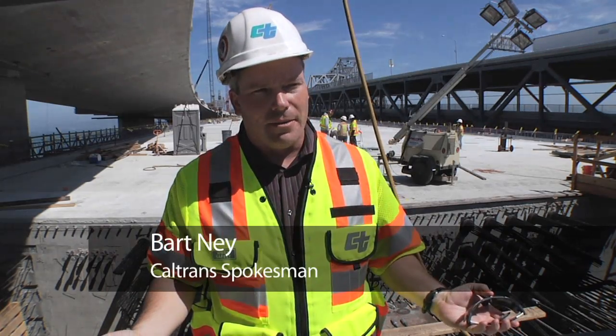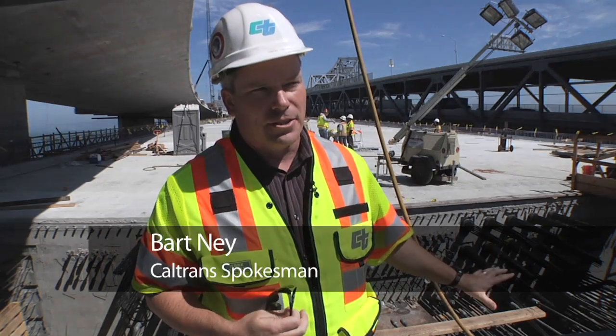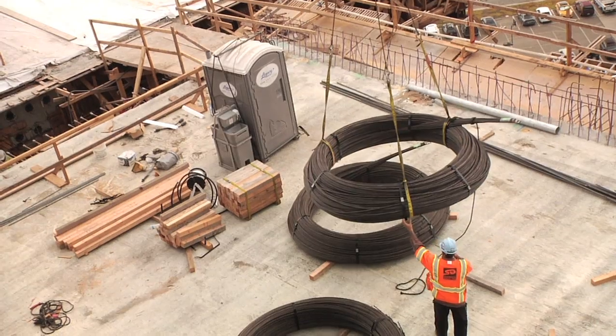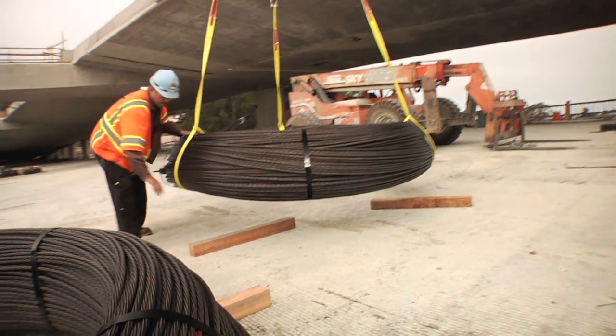We've just completed pouring three massive concrete pours totaling over a thousand cubic yards for the deck alone on the structure. The next step is installing steel to reinforce it. Concrete is great in compression. Steel is great in tension. When you put them together, you've got something that's super strong.